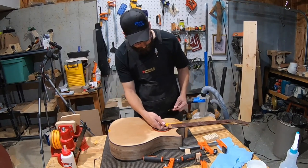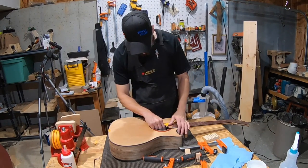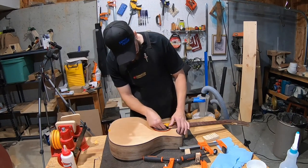Before gluing, tape is applied and a pencil line is drawn underneath the fretboard to mark where glue shouldn't go — a stopping point to prevent glue from dripping off the fretboard and into the guitar body.